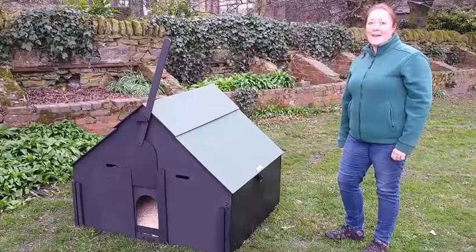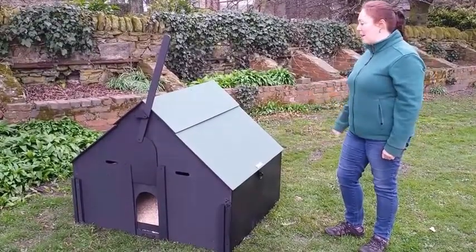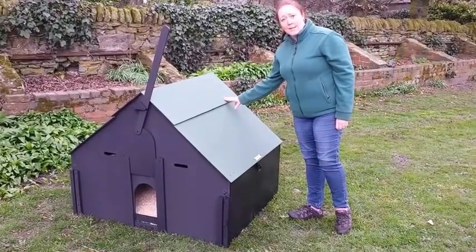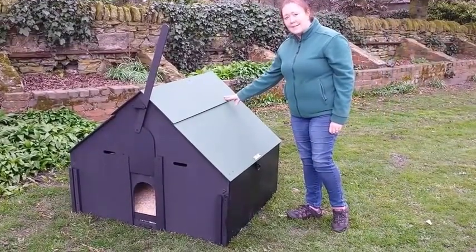Hello, I'm Margaret from Durham Hens and I'd like to show you our Durham Hen House. The Durham Hen House is made of recycled plastic, so it's very strong and long-lasting.